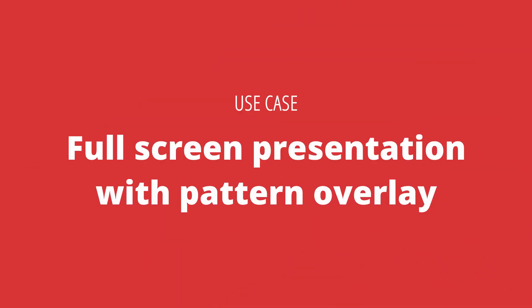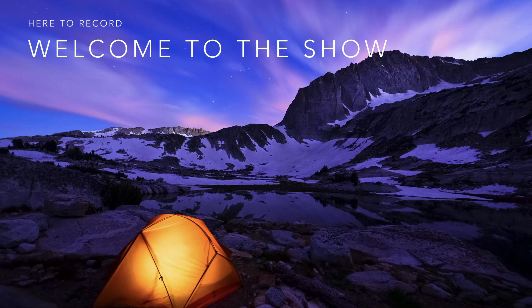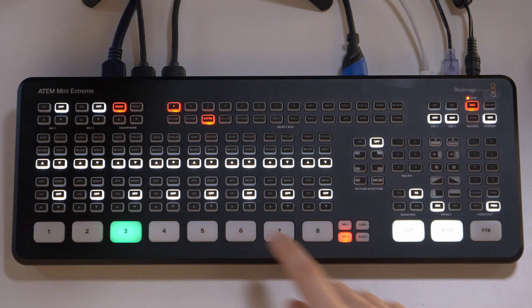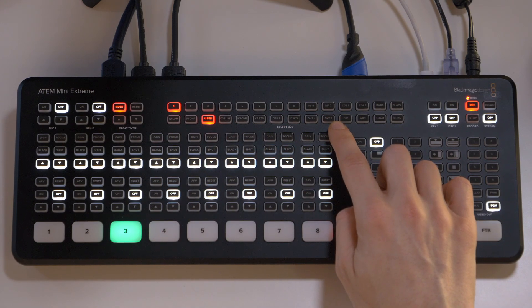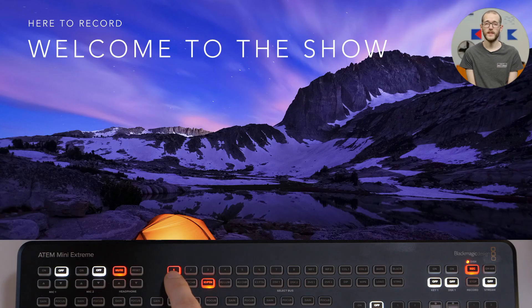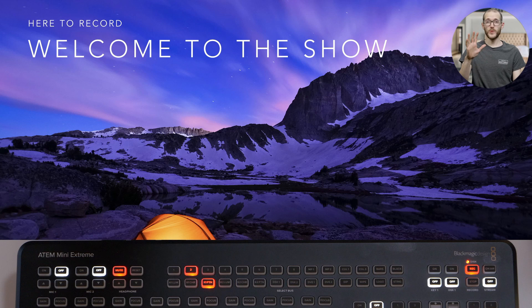Another use case could be where I want to show a full screen presentation and then a circle overlay of one of my speakers talking over that presentation. Here's my presentation full screen, and on air I bring my speaker up in the top corner. I realise this is not the speaker who's actually doing the talking, so I head into the Select Bus and make that change. Key 1 pattern is set to source 1, but I can change that to source 2 and then you can see the other speaker who's actually doing the talking.